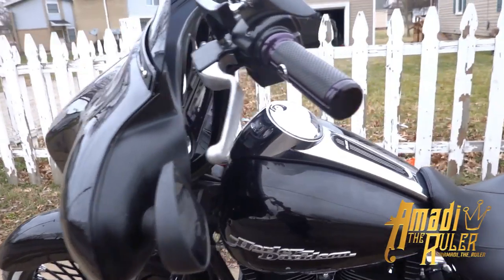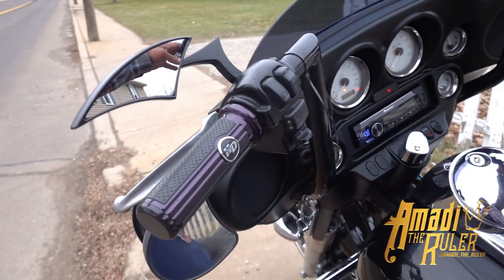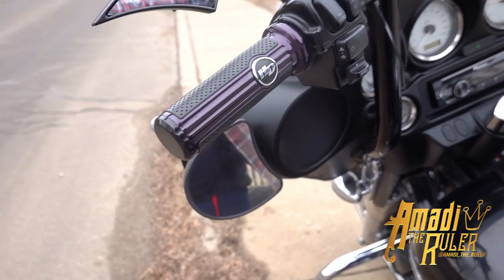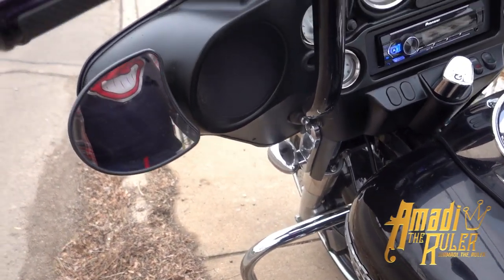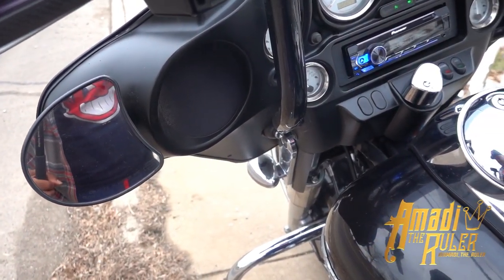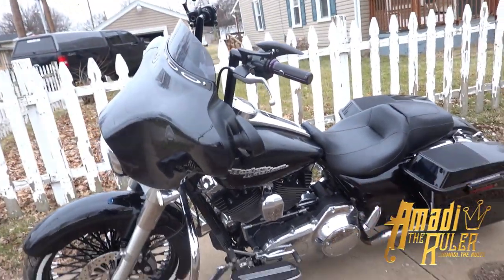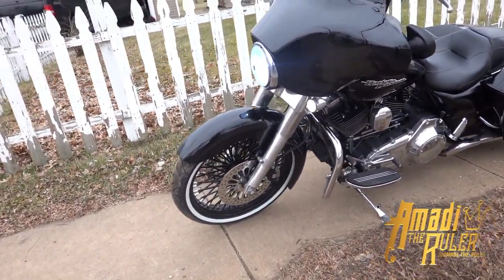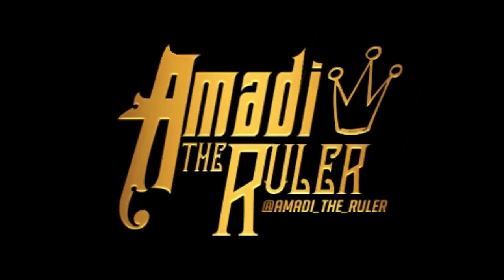She starts right up, no issues. Let me know in the comment section if y'all want to see more Harley builds. We'll get it going, get it popping. Peace.